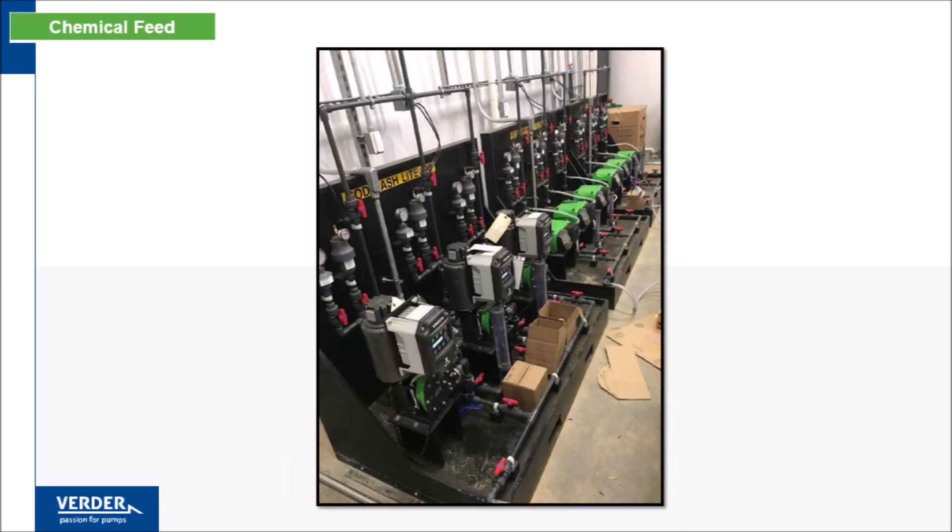Some projects entail several applications with various chemicals, flows, and pressures. Vertiflex offers the application knowledge and product depth to correctly specify equipment, as shown at this installation where abrasive service required hose pumps, and sensitive metering called for tube pumps.